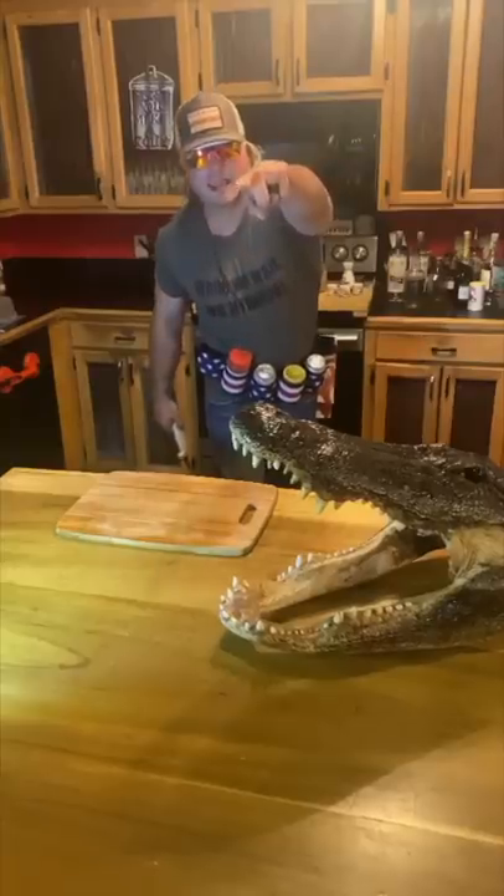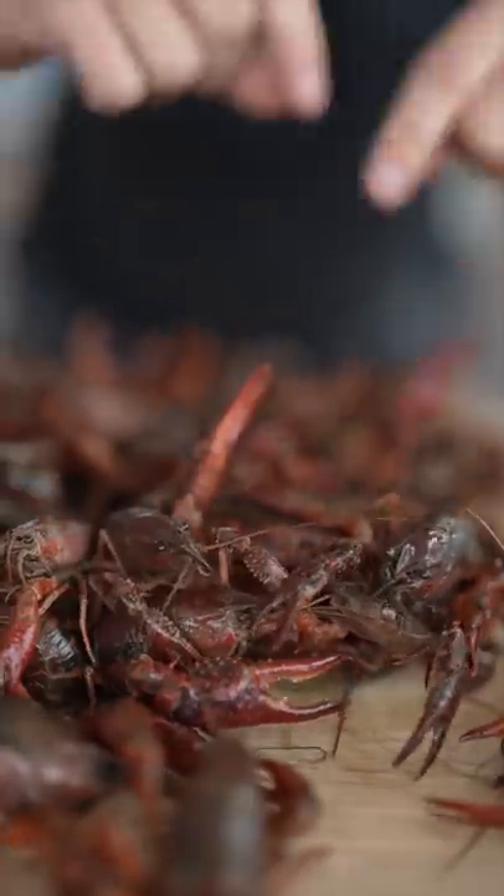Let's do a crawfish boil. Let's get it, dude! These guys are lively. Rinse them off.